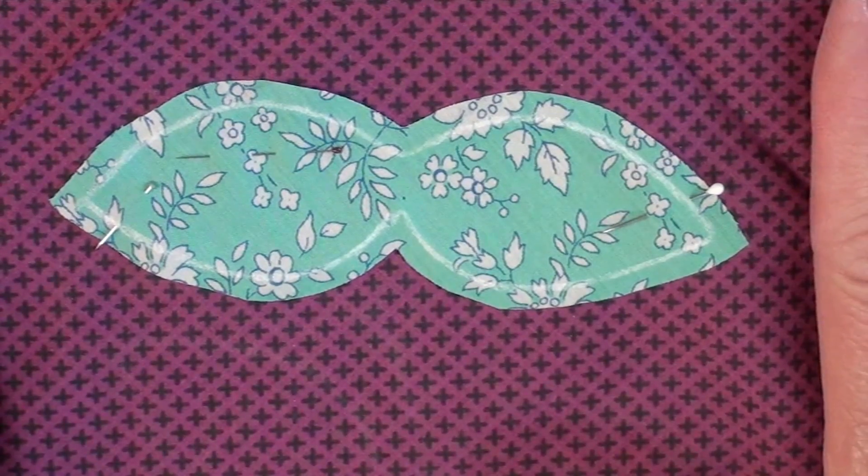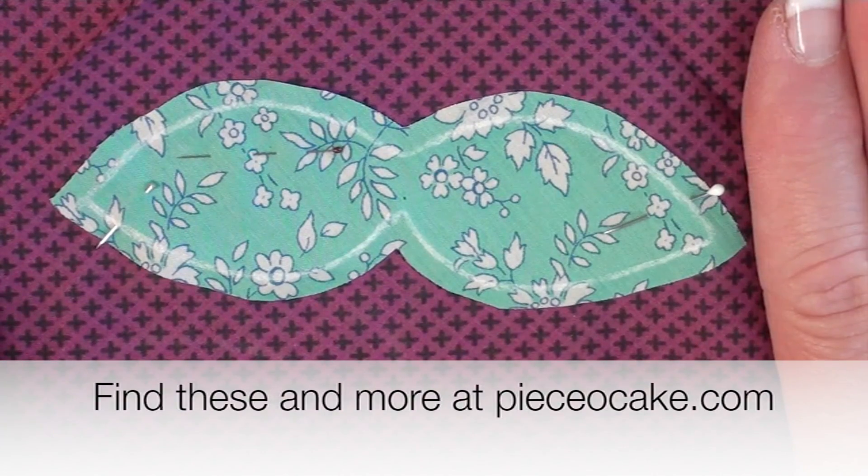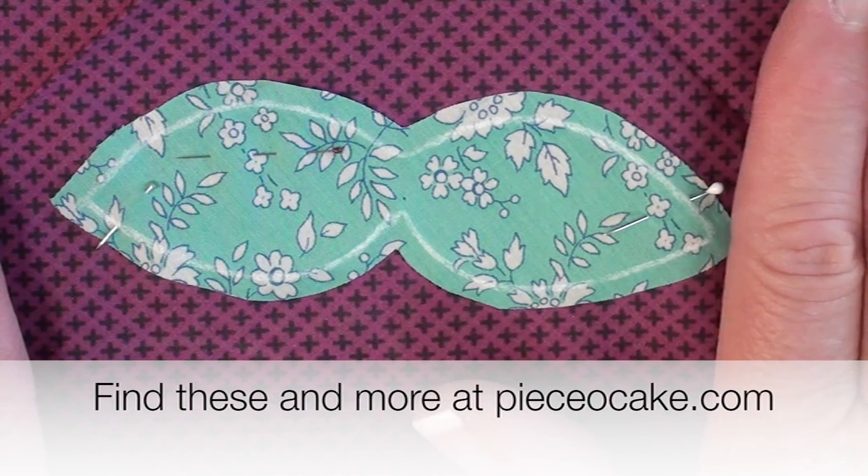I hope you have found this tutorial to be interesting and helpful, and I hope you have many more happy stitches. Thank you for watching.